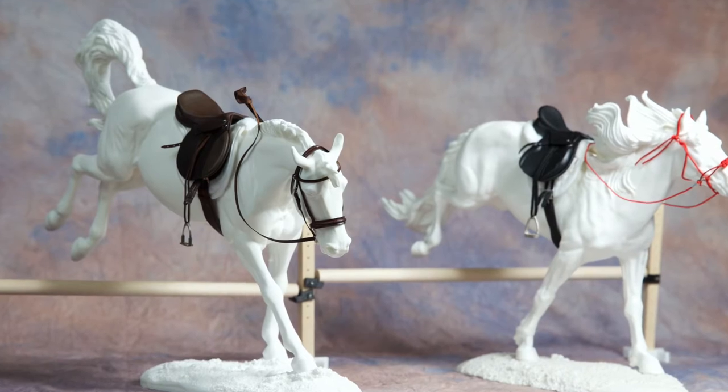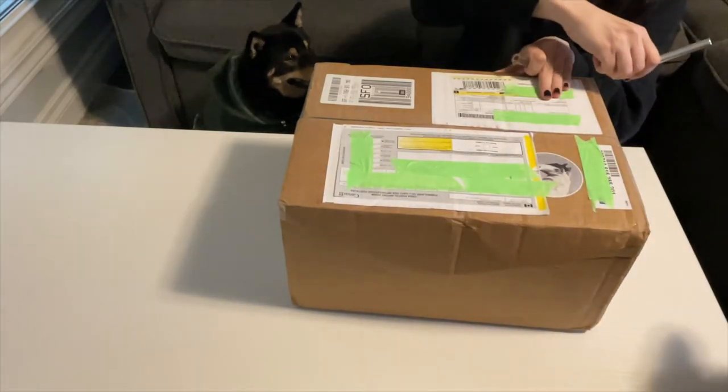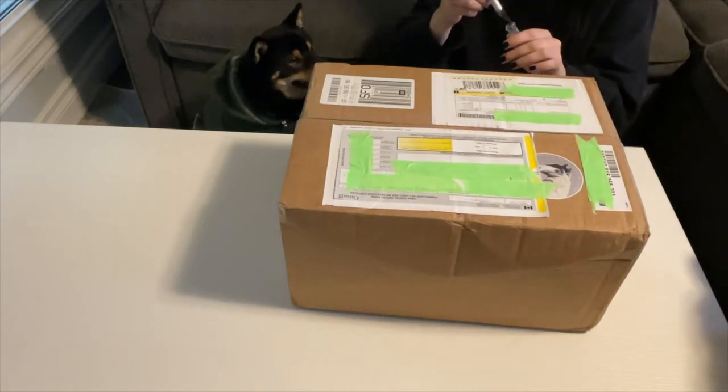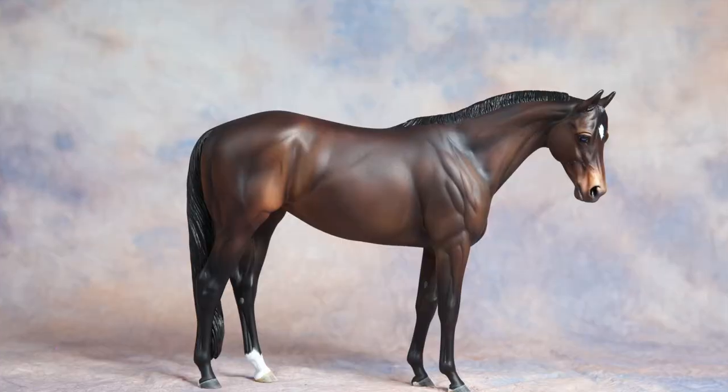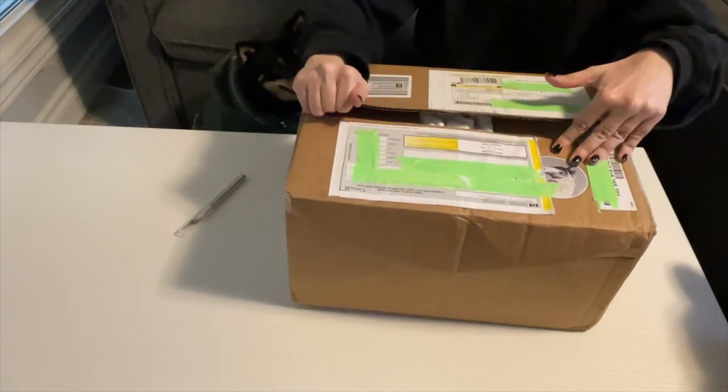I was specifically wanting a color that I didn't have in my collection and that was definitely cream. For some reason all of my traditional scale models are all relatively normal base colors — chestnut, bay, grey. But I don't have anything fancy or flashy.